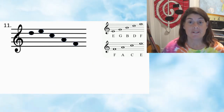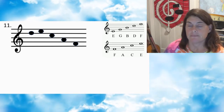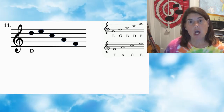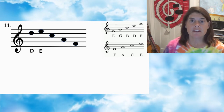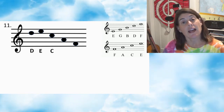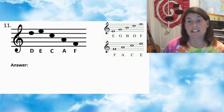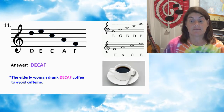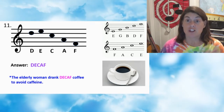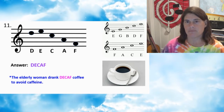Number eleven — press pause. Number eleven: first note D, second note E, third note C, fourth note A, fifth note F. Answer: DECAF. The elderly woman drank decaf coffee to avoid caffeine. Caffeine's not so good, so probably a good idea.